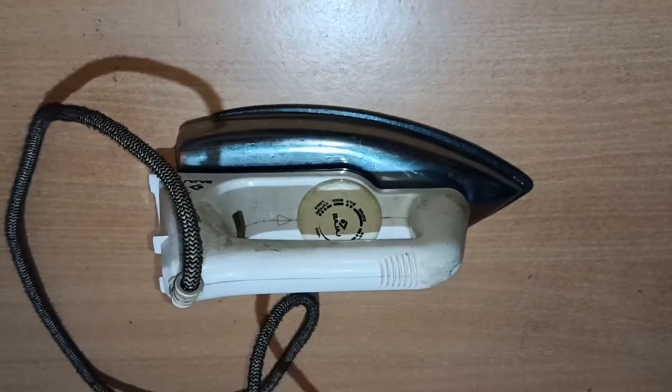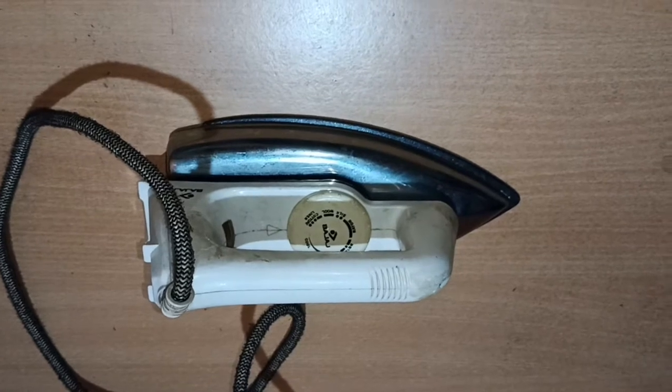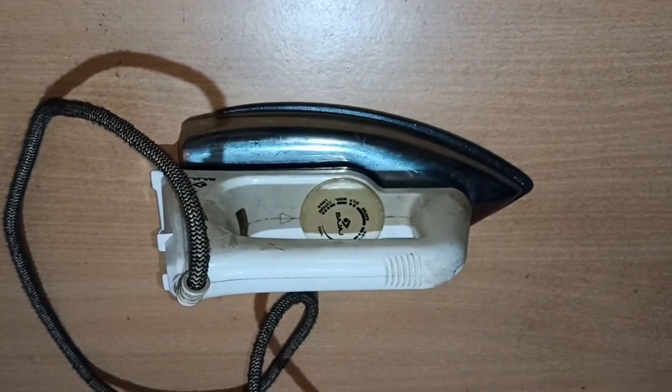Hello everyone, my name is Ndraag Likada and my roll number is 20EC3004. For my DIY assignment 3, I am doing assembly and disassembly of this electric iron.